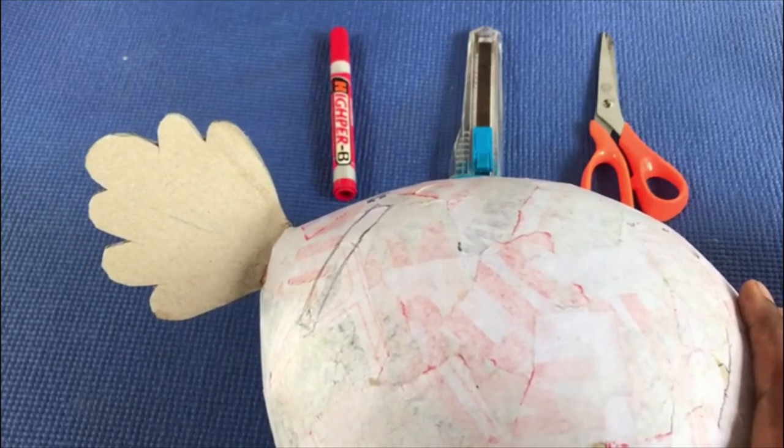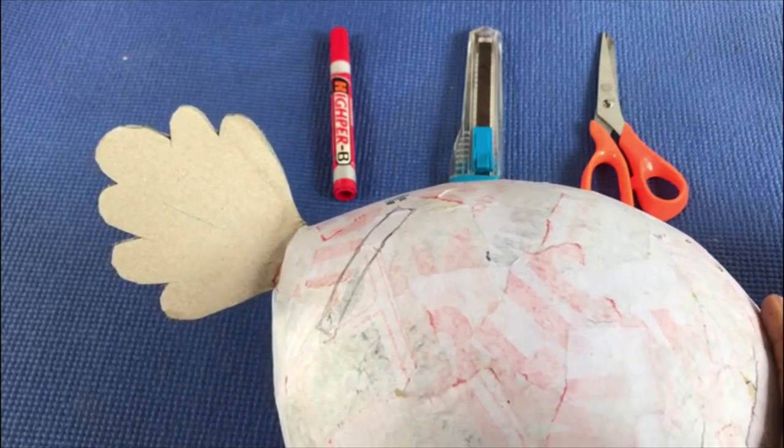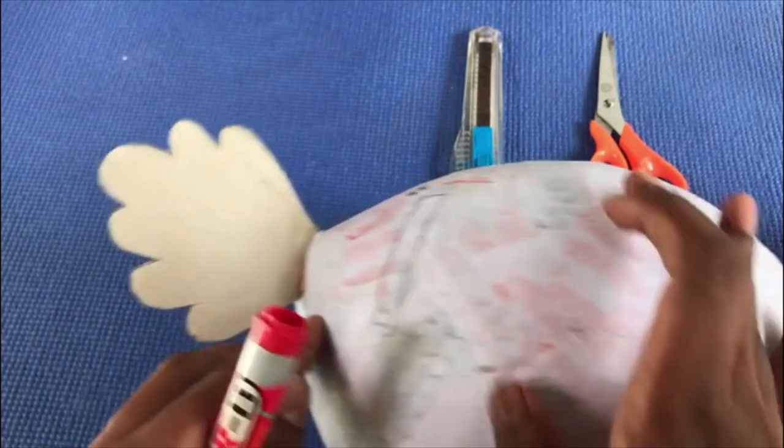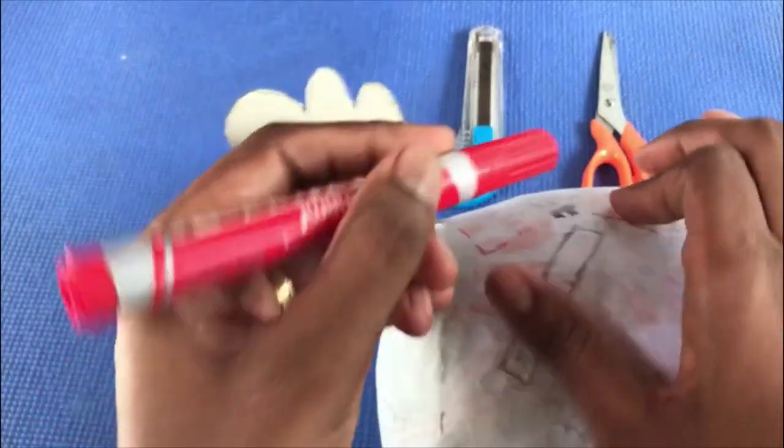Right boys, now we are going to make the opener of the tip. First you have to draw the opener on the balloon.